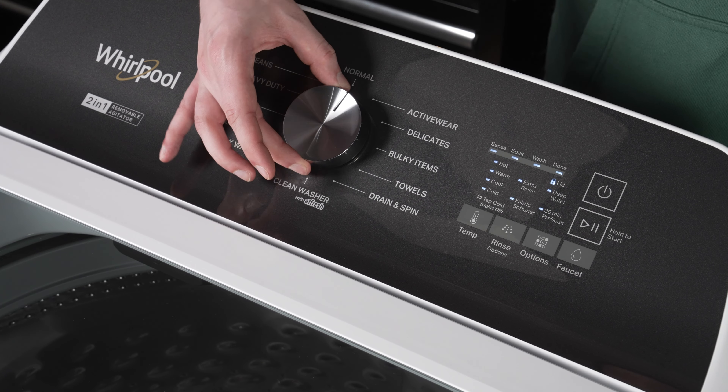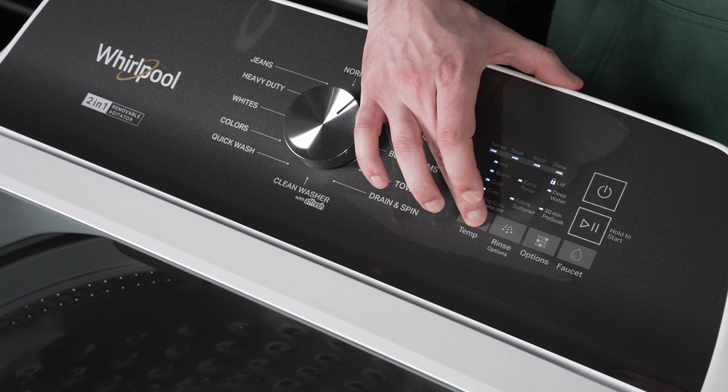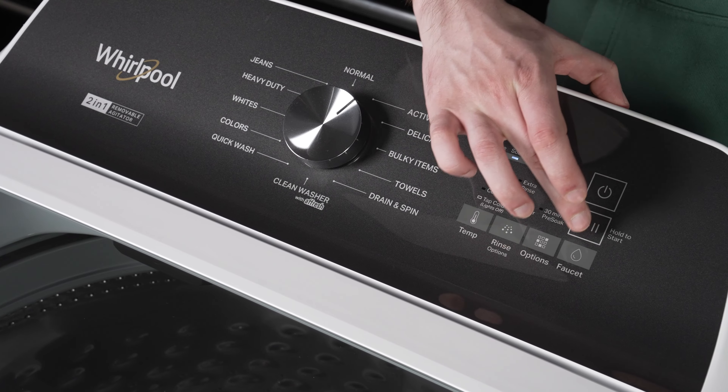Then rotate the encoder knob one step, then press all the keys 1 through 6. When successfully completing, the lid will unlock.